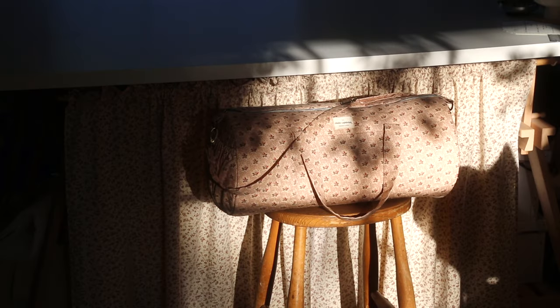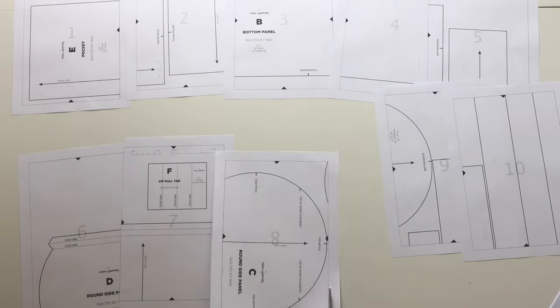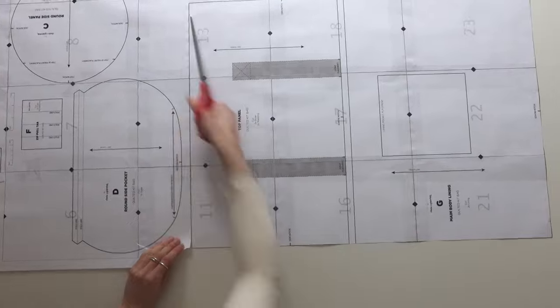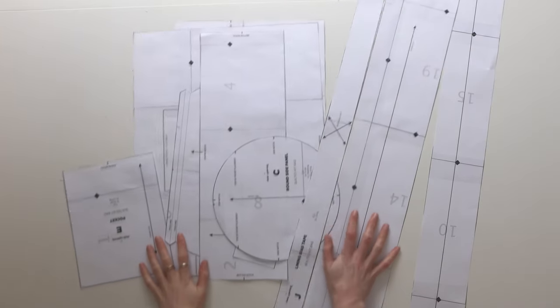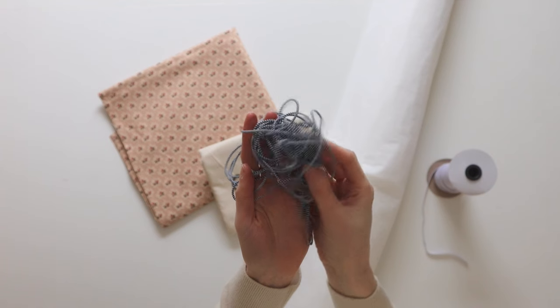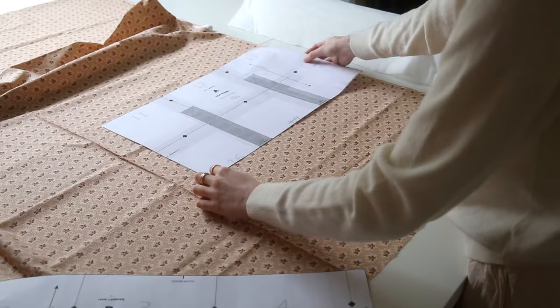Now let's get on and show you how to make the quilted kit bag. As always, we're starting off by arranging the pattern pieces. You can have the pattern sent off to be printed on a large scale, or print them out at home on A4 or US letter size, stick the pages together using the registration marks, tape them together, and cut them out. A list of everything you need is included in the instruction booklet. I found most of the hardware from Etsy but a few bits were from a local fabric shop.